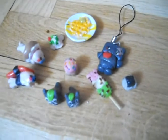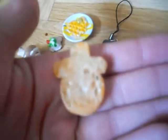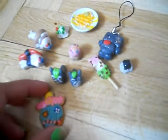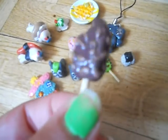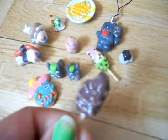Then I made this scrum cookie, and this is inspired by a tutorial. Then I made this popsicle ice cream — pretty cute.